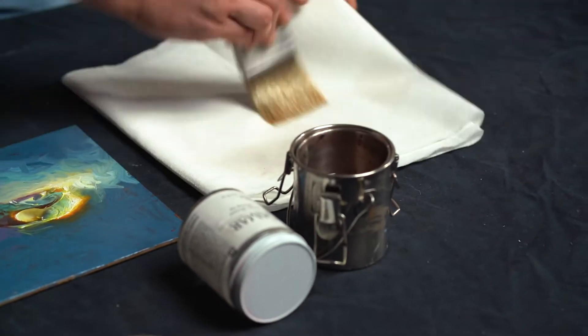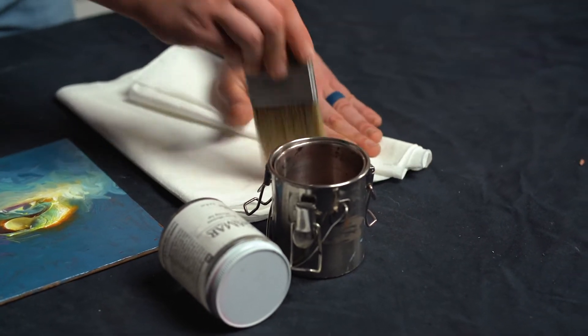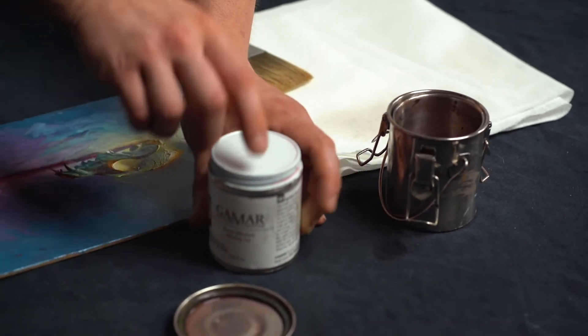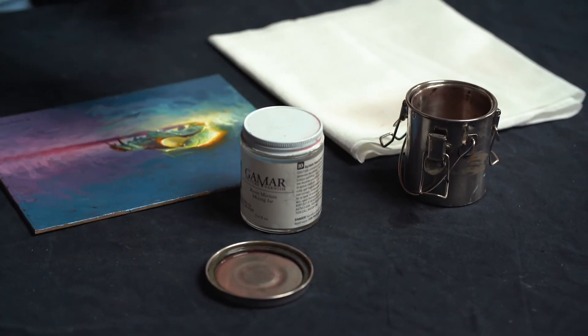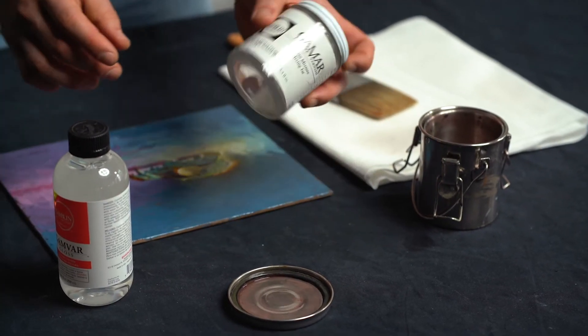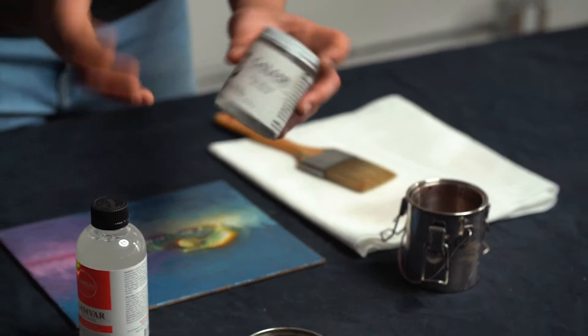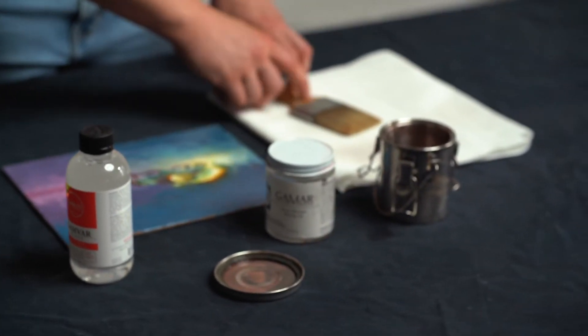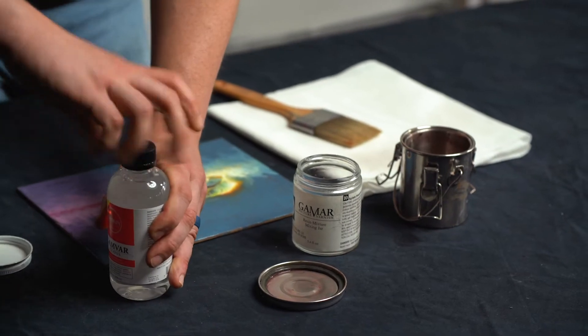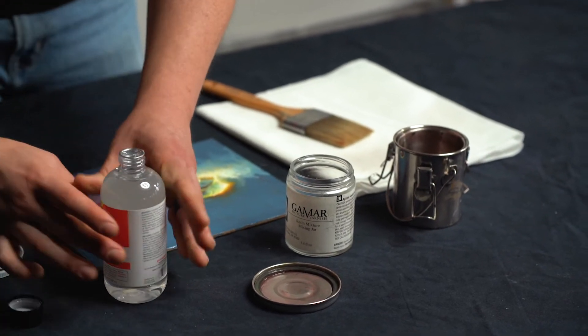Get all the Gamsol out of there and make sure it's nice and dry, or as dry as you can, and clean. Now, Gamvar used to come in a little jar which was convenient for dipping your brush into. Since it now comes in a different container, I recommend you get your own little glass jar or bowl that will allow you to dip your brush into.